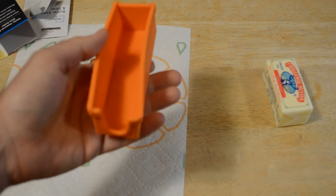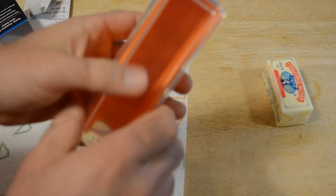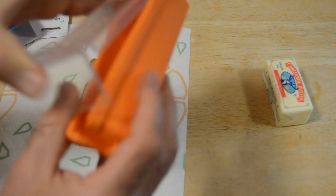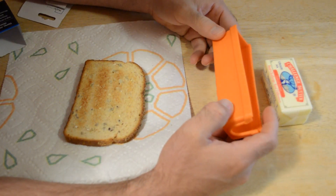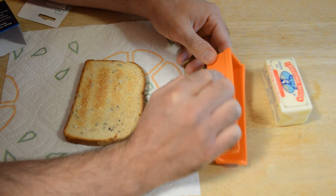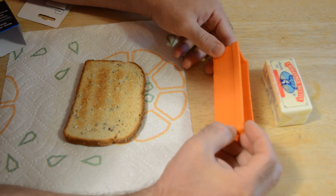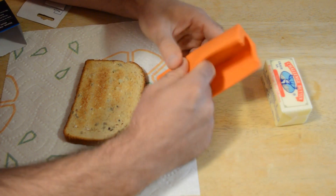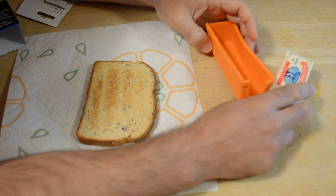I thought just from the package this was a plastic case, but it's actually a silicone case. And you have this little lid here. You have measuring markings — one teaspoon, one tablespoon, one ounce. You have your one-half cup right here. You have to kind of measure it on the side so you can see.